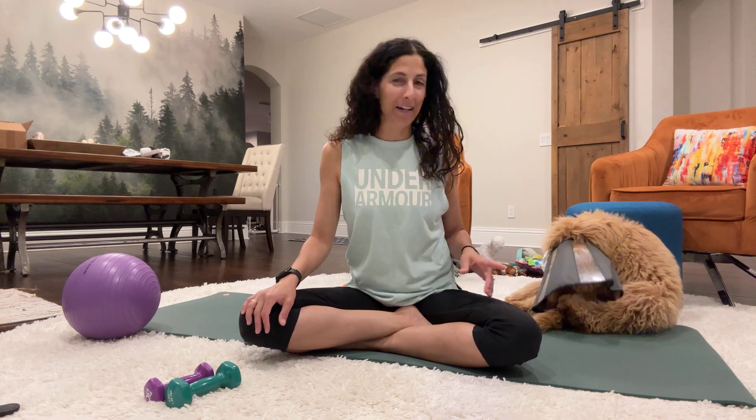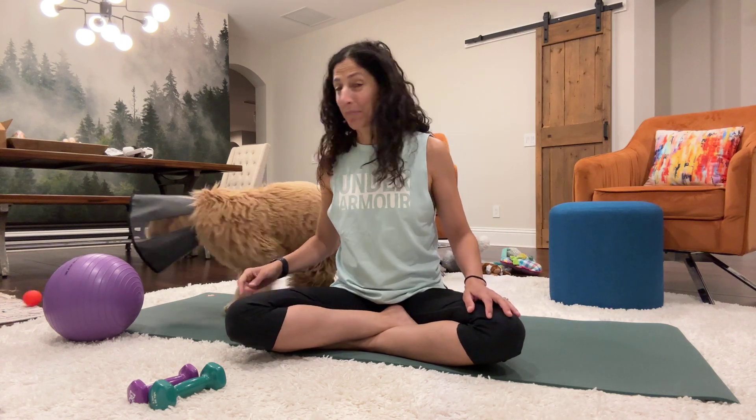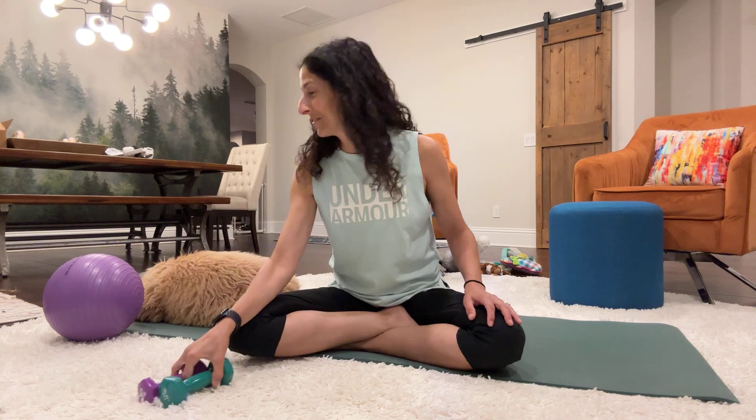Welcome to your video workout, whatever it's called. Chewy's back — he's feeling better. He's got the cone of shame on, but he's doing a lot better. He's coming out of his anesthesia slumber that he's been in for a couple of days. We really missed his personality. He's playing with his toys again, so that's good news.